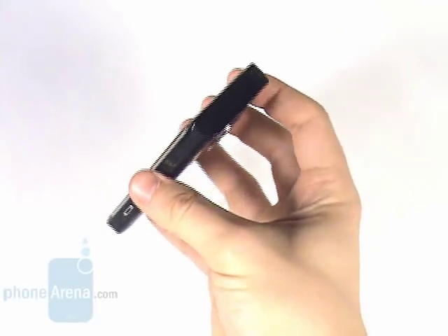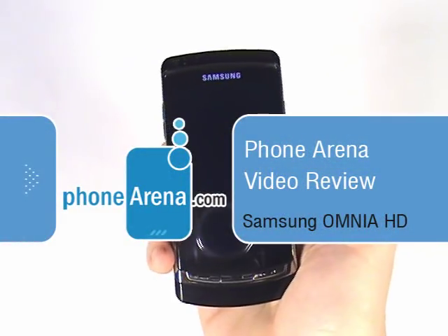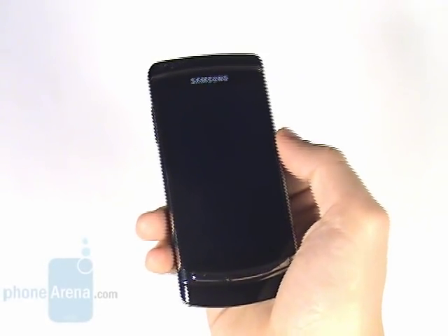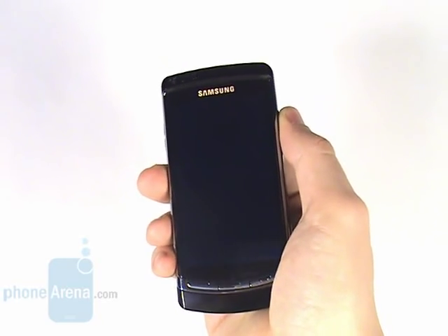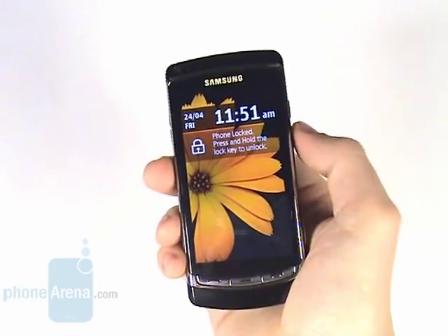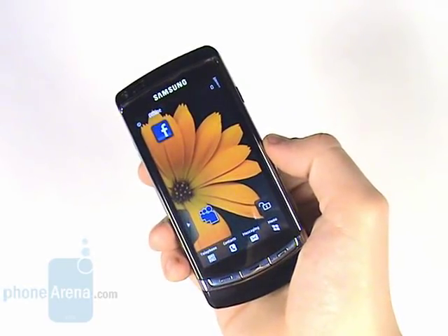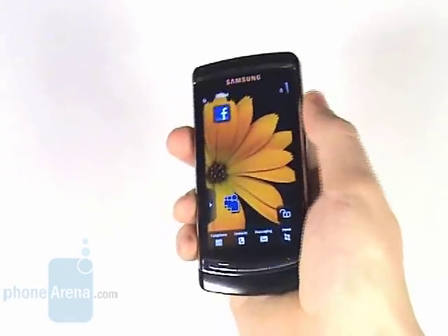Phone Arena proudly presents its video review on one of the most thrilling cellphones as of now, the Samsung Omnia HD, also known as the i8910 HD in other regions. It is the first device that features HD video capture and playback and sports an 8MP camera. It also has the largest AMOLED touch sensitive screen to have ever graced the market — 3.7 inches with 360x640 pixel resolution and 16 million colors.